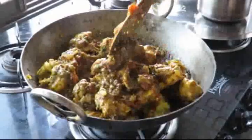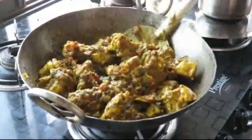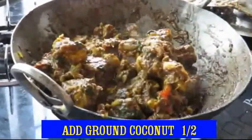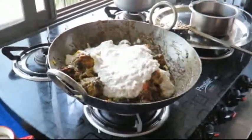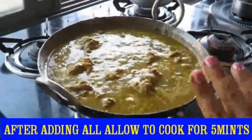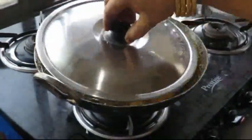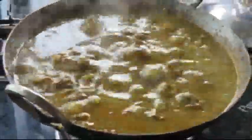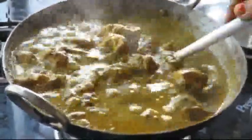We will taste the good taste of the chicken. Now let's make it thick. We have to make it very thick. Let's open it and make it very thick.